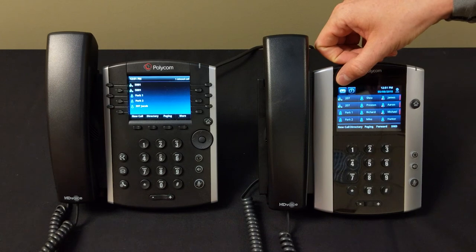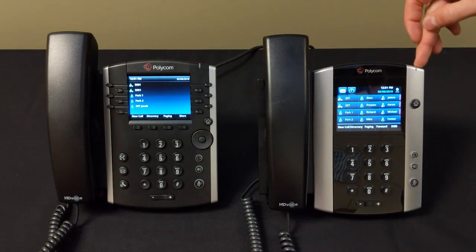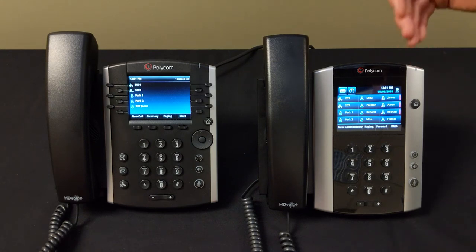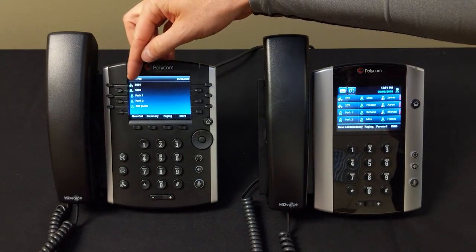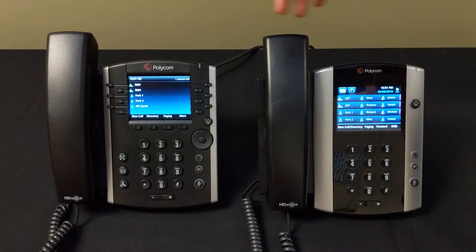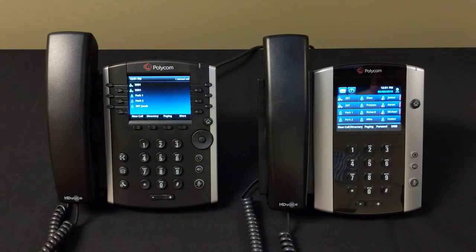To check your voicemail once it's set up, press the envelope button — on the 400 series or the 500/600 series. You'll have an indicator that blinks red when you have a voicemail. On the 500 series a little envelope appears at the top. Press the envelope button, enter your password, follow the prompts, and it's very easy. That's how to set up and check your voicemail.